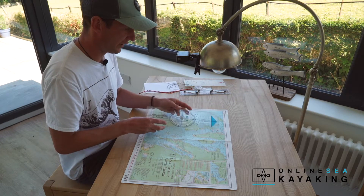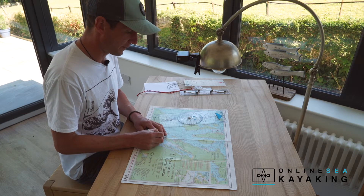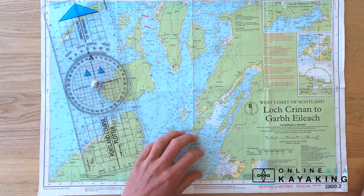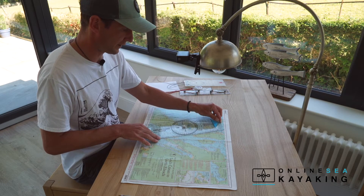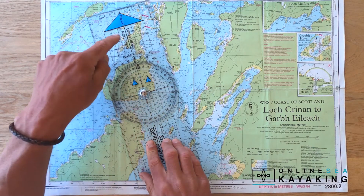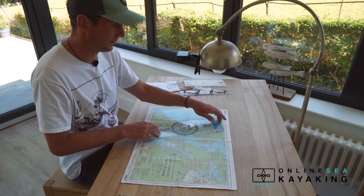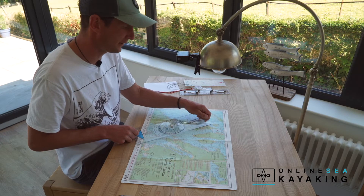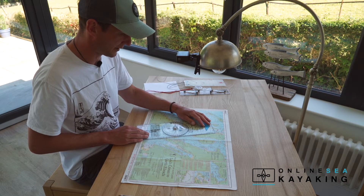Let's look at how we would use the plotter. We're going to lay off a bearing if we were paddling from Craigness Point to the bottom of Ling island. The first thing I'm going to do is take the edge of my plotter from my starting point to my finish point, making sure the edge is lined up with both points. Be really mindful that the direction of travel arrow is pointing in the direction you're going — you'd be surprised how many people take bearings with the whole thing upside down, making their bearing 180 degrees out.